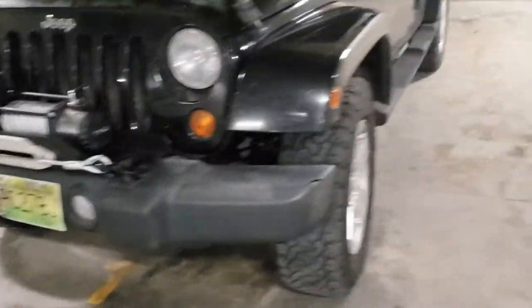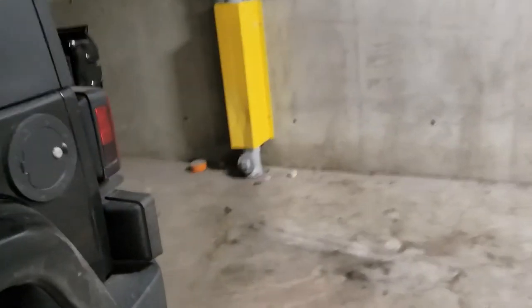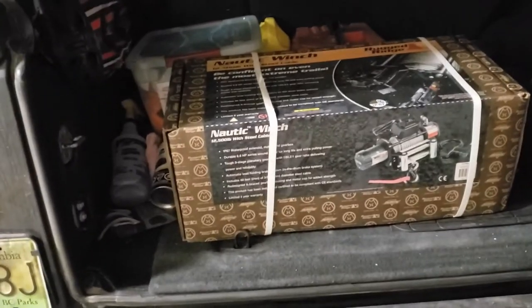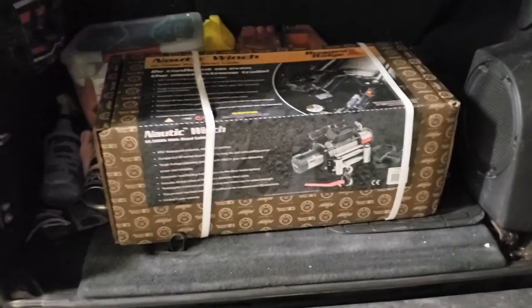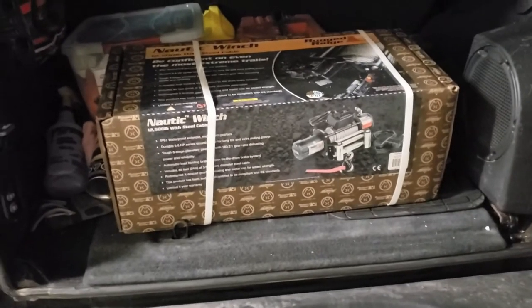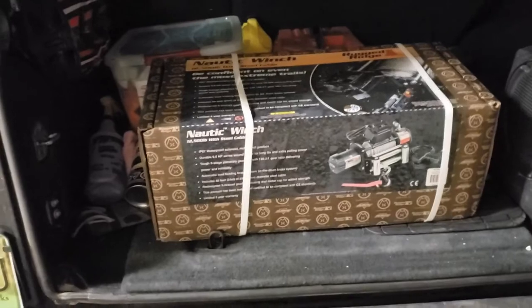I'll take the kids out for a little ride — it's storming right now. So I've got that exciting news in the back of my Jeep here. You might be asking yourself: why do you have another winch in the back of your Jeep? You just installed one. Well, here it is — we partnered up with the guys over at OkanaganOffRoad.com and when we reach 1,000 subscribers, we are going to give this away.